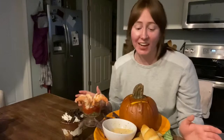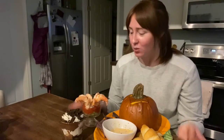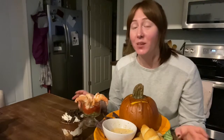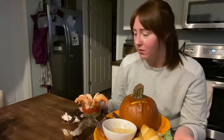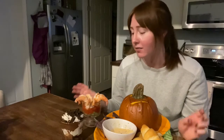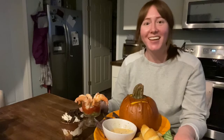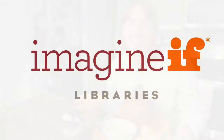All right, our Tim Burton watch party spread is ready. Normally I would invite other people to my watch party, but this time just making this great food and picking out my favorite movies has been a great exercise in self-care. I hope you guys enjoyed this. Thank you all for watching and I will see you next time.